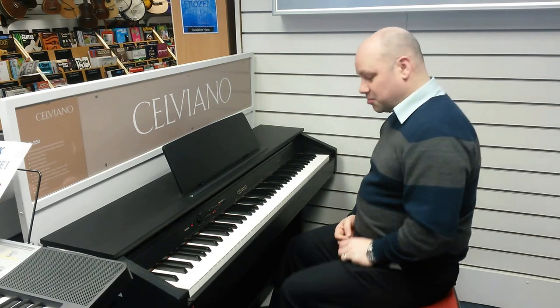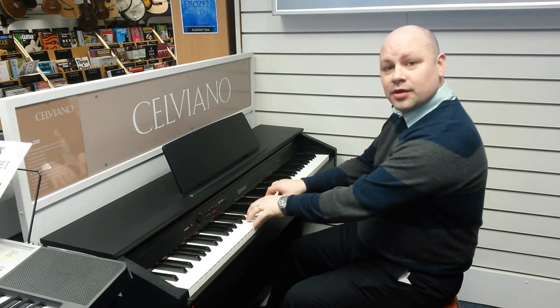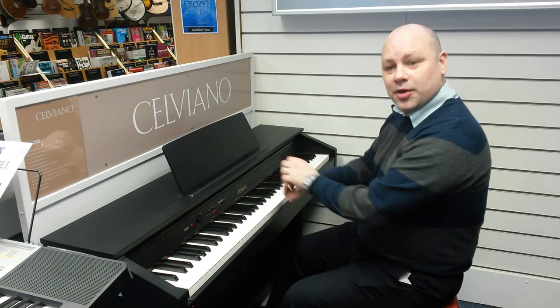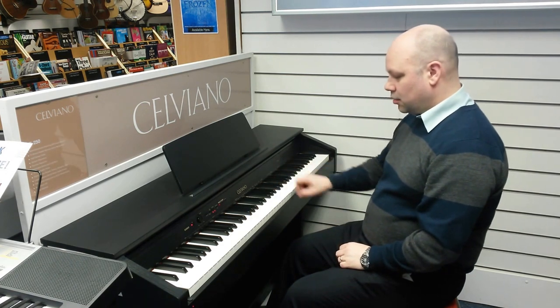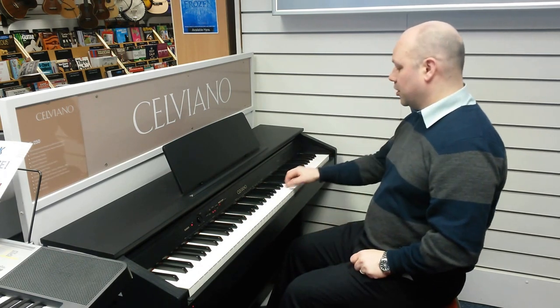The last pedal is the middle one which is called sostenuto. This is a bit like the right-hand sustain pedal, whereas it will sustain the first notes that you play but not the others. So when you come back to the first notes that you play, it still sustains but not the others.